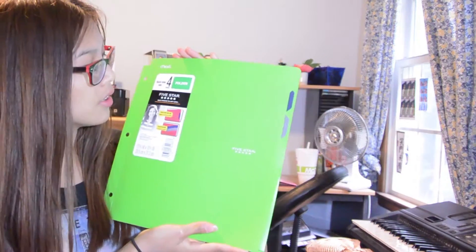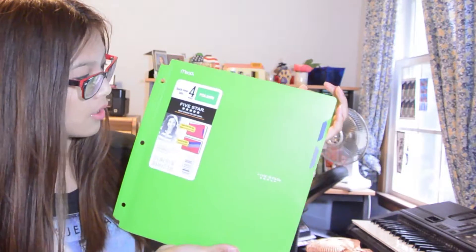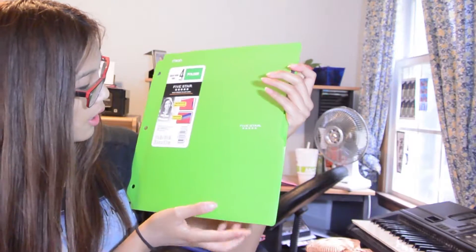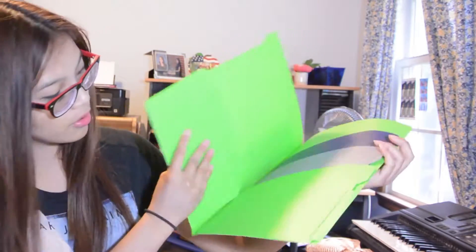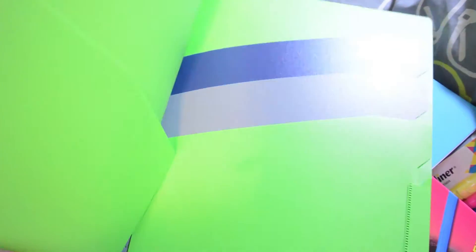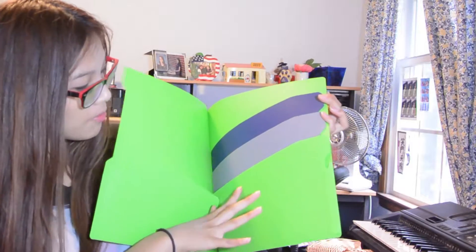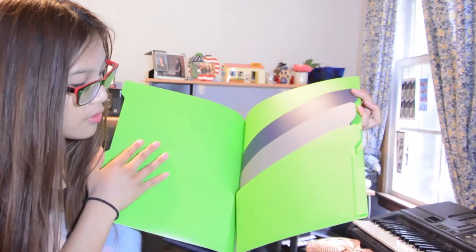The first thing I have here is a green quick-view tab full pocket folder. The reason I picked this out is because it has all these pockets. I thought this would be very useful.